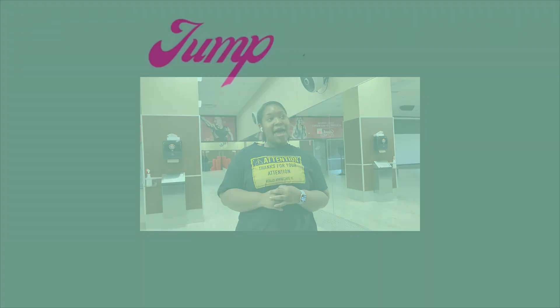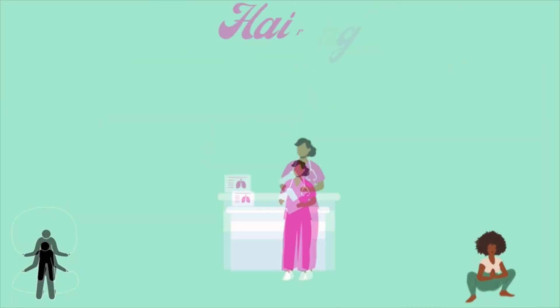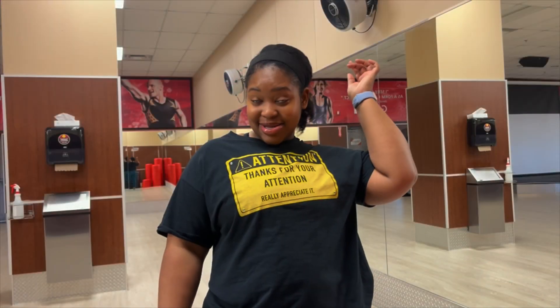Hi guys, I'm at the gym and I just finished my back day workout. I've been trying to do more cardio because last year when I had a personal trainer I did mostly lifting and I didn't do as much cardio. I think I need cardio. I haven't done any jump rope in like six to eight months probably.